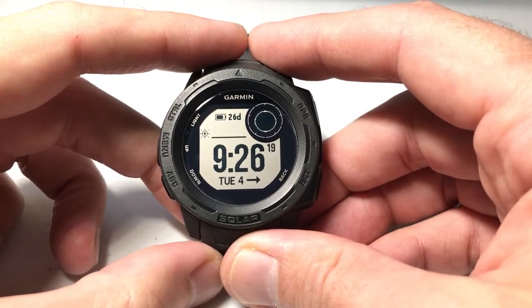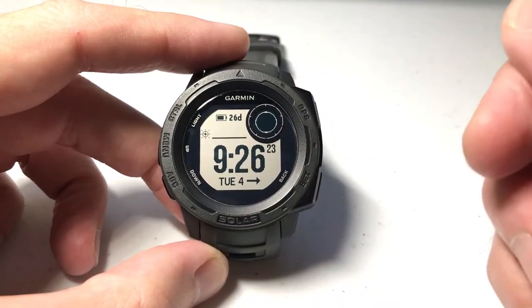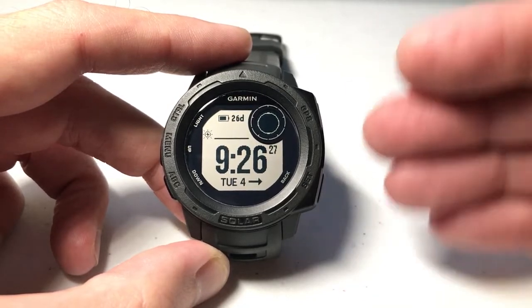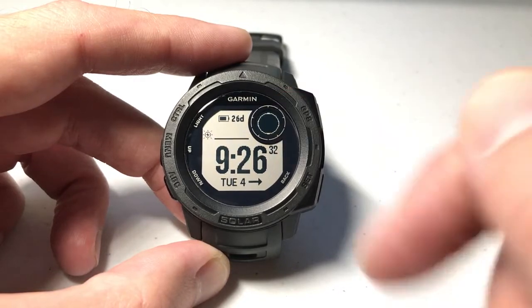Hey everybody, in today's video I'm going to be showing you how to add the UTC time to your Garmin Instinct watch face. This is pretty easy — it's going to be just like any other data element that we add to the watch face, kind of similar in the sense that you have to add it up in this top right value.